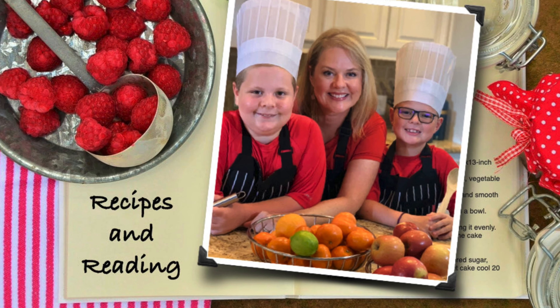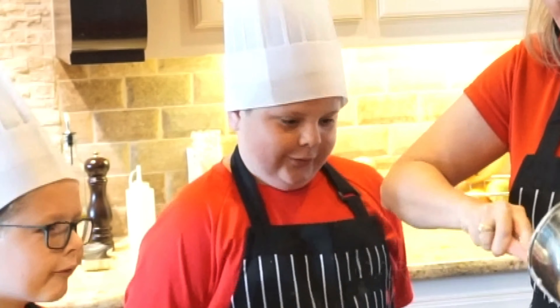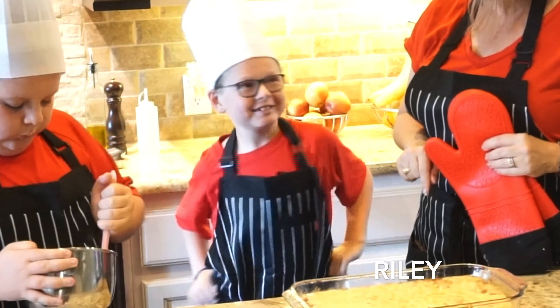Welcome to Recipes and Reading. I'm Amy and I'll be joined by my two sons. Hi, I'm Gary. Hi, I'm Ronnie.